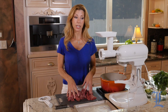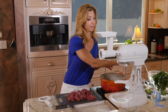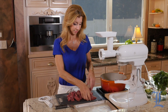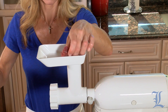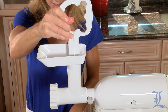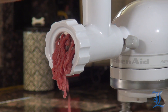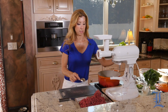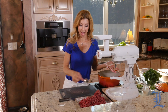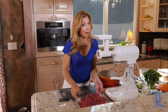All of our meat is prepped and ready to go. I'm just going to turn on the grinder and push it through. Now we have our own ground steak — not even ground beef, ground steak.